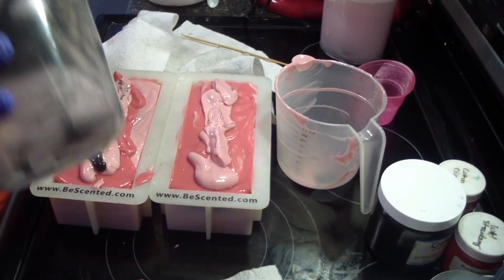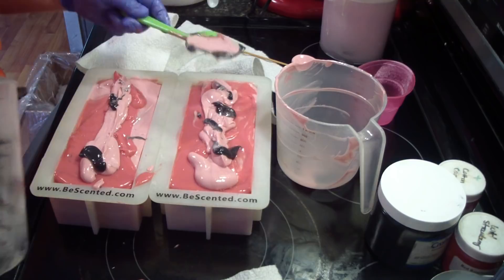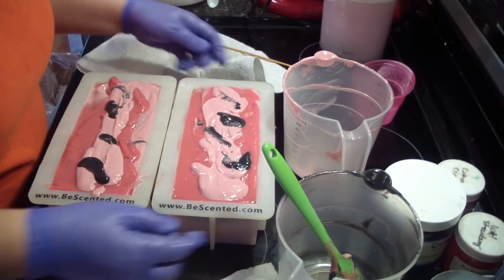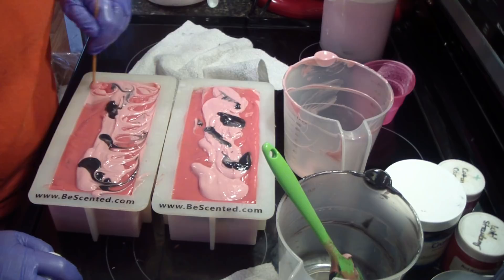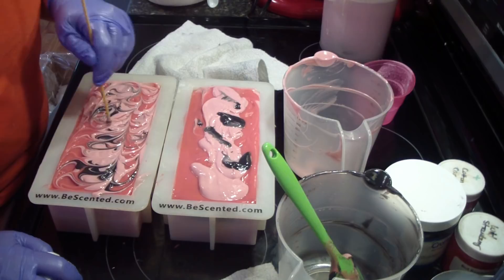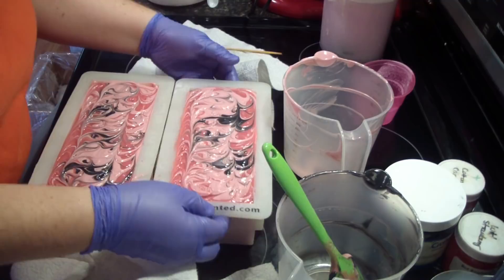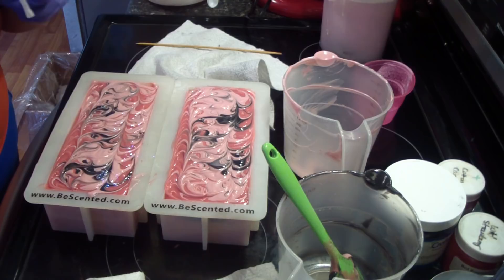Now I may do a few little dollops of the black across the top. Not many — that's plenty, good on the black. I think I want to keep the top fairly level. I think the little bit of black on there is pretty. And I do think we're gonna glitterize this one — I've not glittered too many soaps today, I'm trying to refrain from glittering too many because not everybody likes glitter.